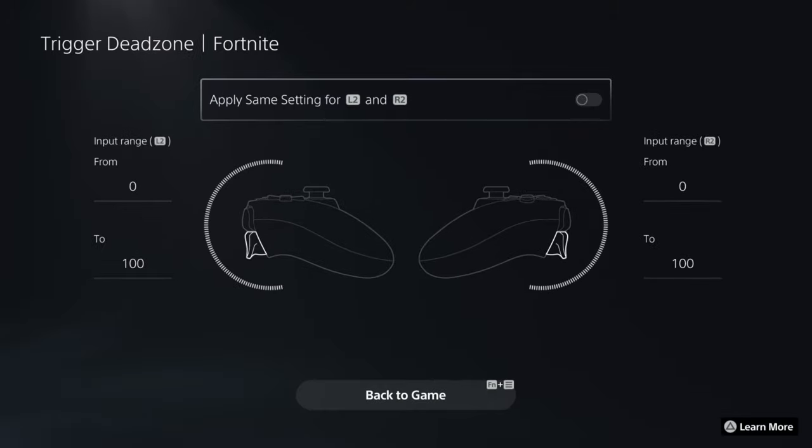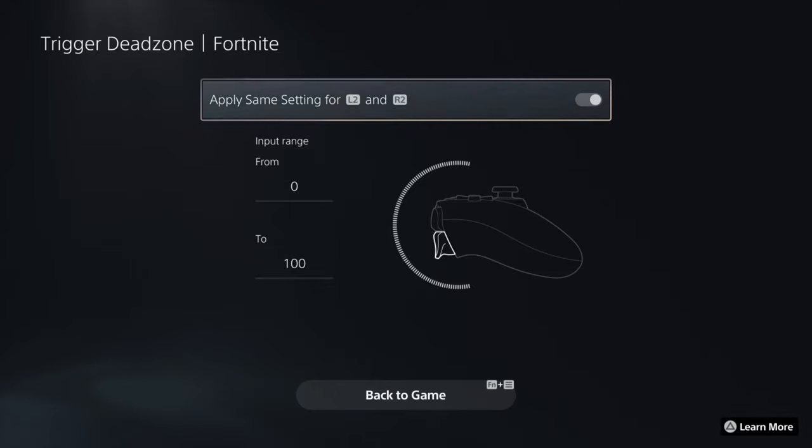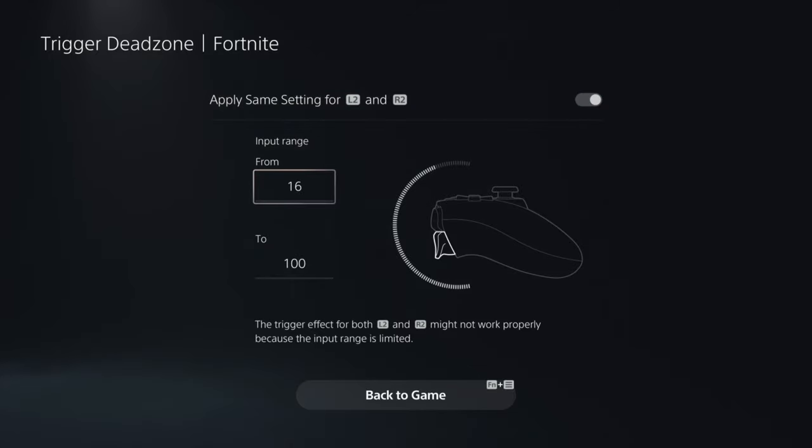At the top it says 'Apply the same settings for L2 and R2.' If you don't want to move both of them separately, just toggle that switch on at the top and it changes both L2 and R2 together. For example, if you set it to 16, it will let you know that the trigger effect for both L2 and R2 might not work properly because the input range is limited.